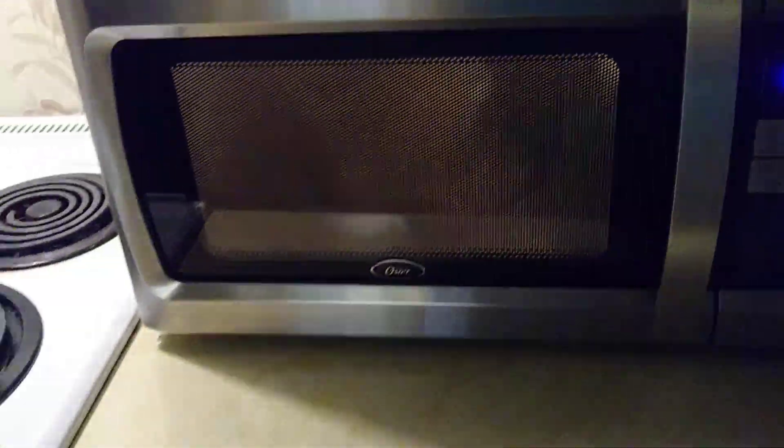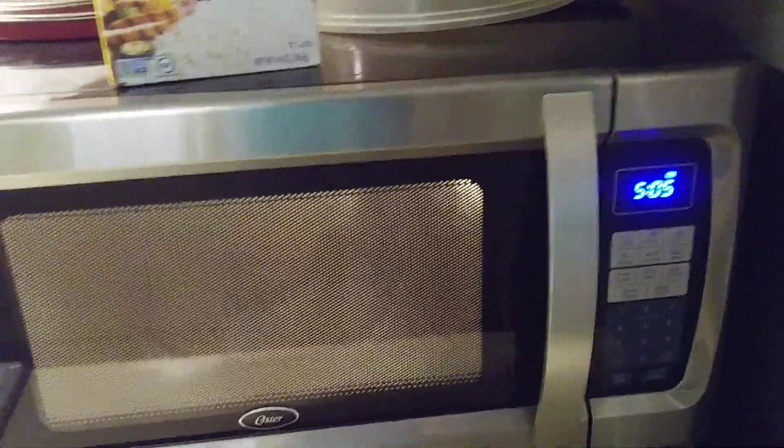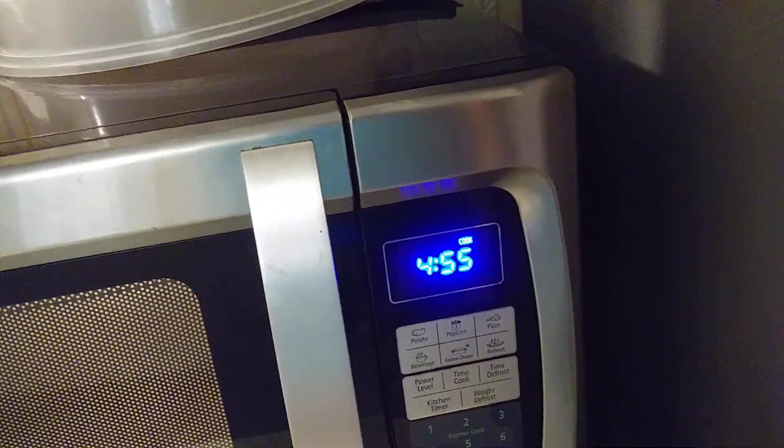This is a cooking show video of me cooking ten-minute boiling bag rice. So we're going to stand here and wait — this is almost done.